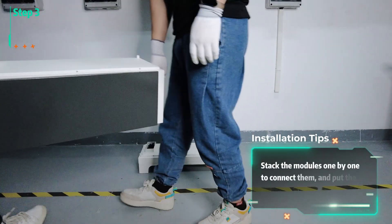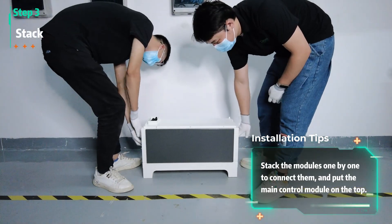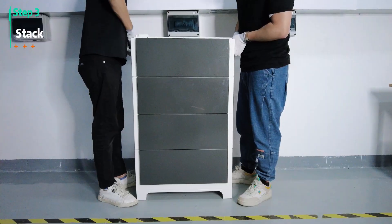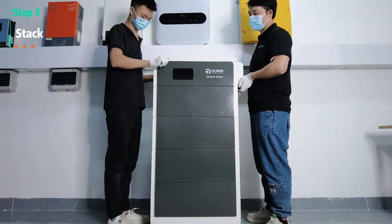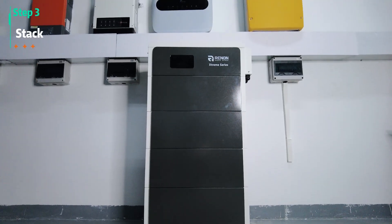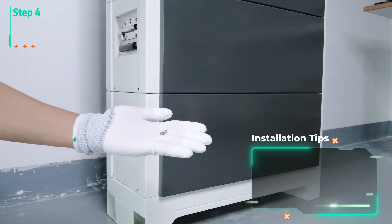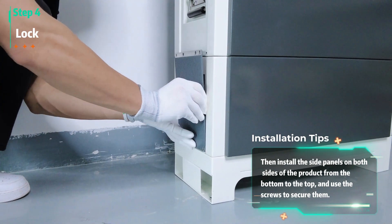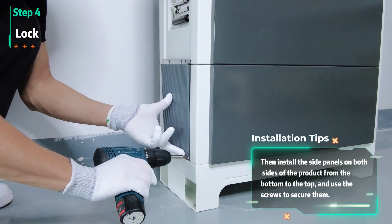Stack the modules one by one to connect them and put the main control module on the top. Then install the side panels on both sides of the product from the bottom to the top and use the screws to secure them.